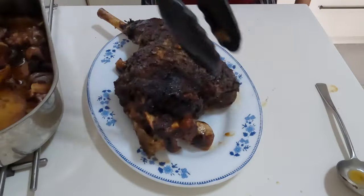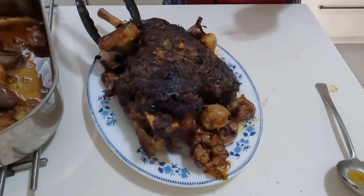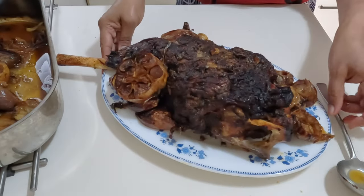I hope you enjoy this fork tender lamb. Don't forget to like and subscribe for more amazing recipes. See you soon!